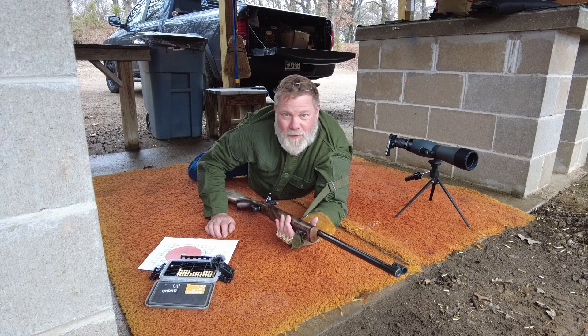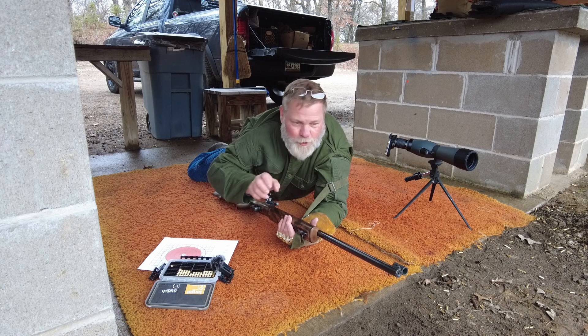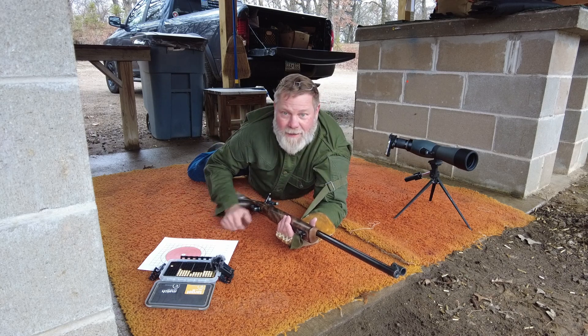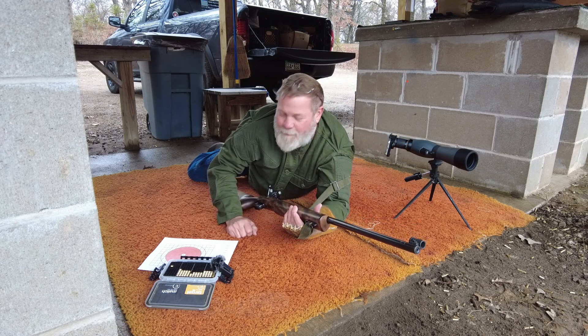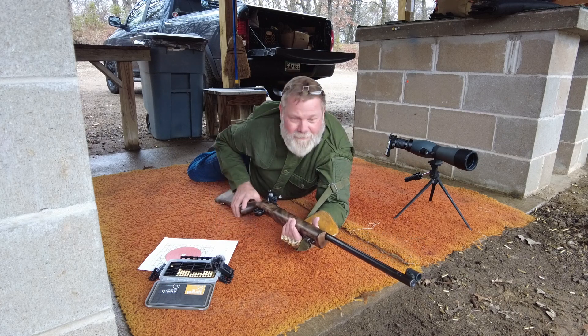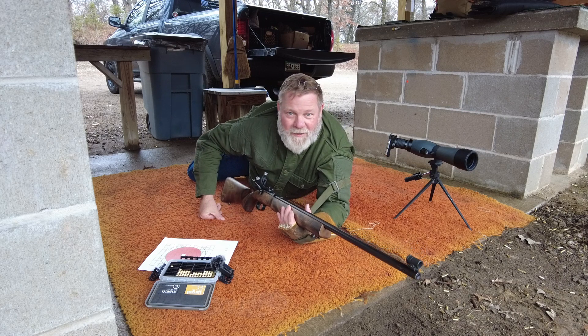You can only have three things for artificial support — no bags, no bipods, no joysticks, none of that stuff. You can have a padded shooting jacket, you can have a glove, and you can have a sling, and that's all you get. So hopefully some of y'all will want to get out there and do it. You don't have to have an Anschutz with Olympic-style sights on it. You can do it with just about anything.